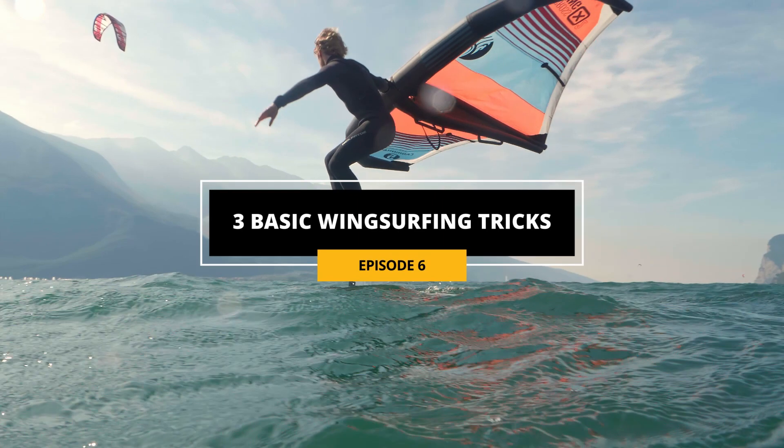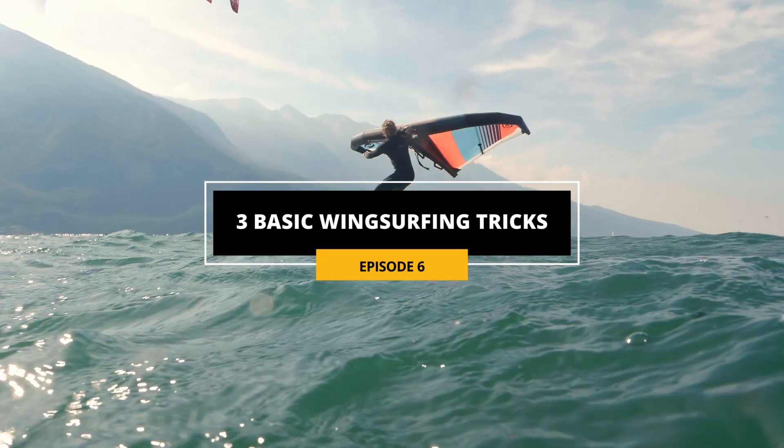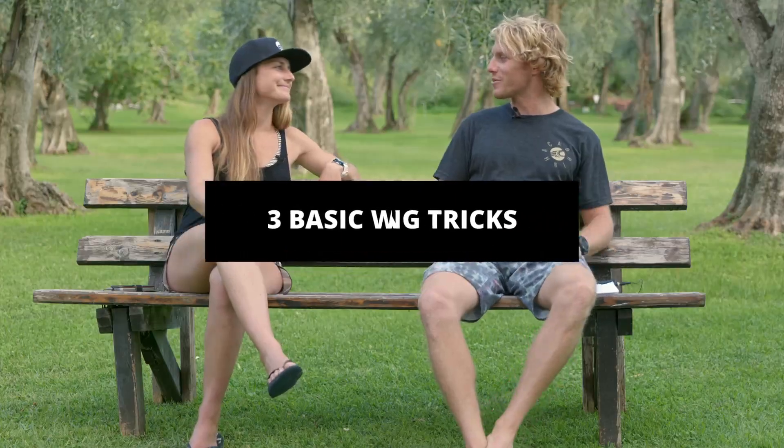Ciao everybody! So in this episode we're gonna talk about some basic tricks that you can do wingsurfing. So Annelou, tell me about your favorite tricks wingsurfing.